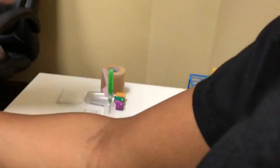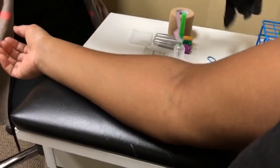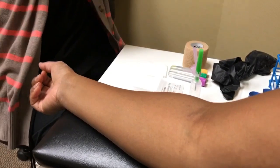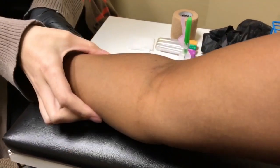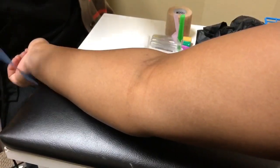I almost forgot a really important part — gloves, hand protection. So I'm going to take a look at her arm. I'm going to put the tourniquet on and see what we're working with.